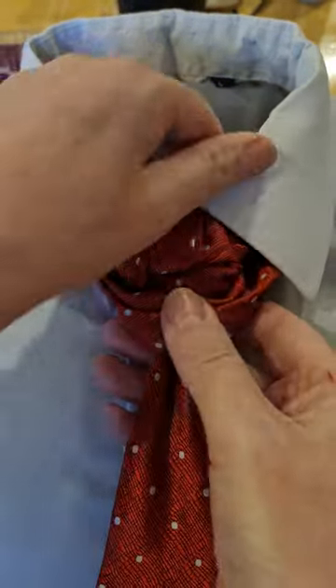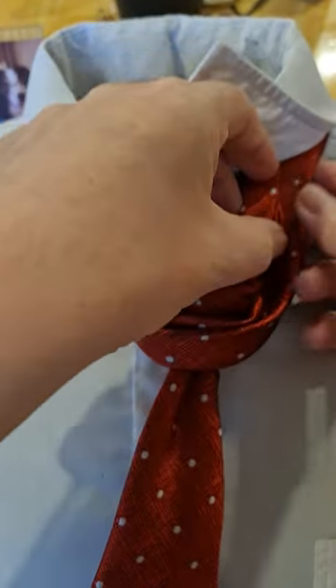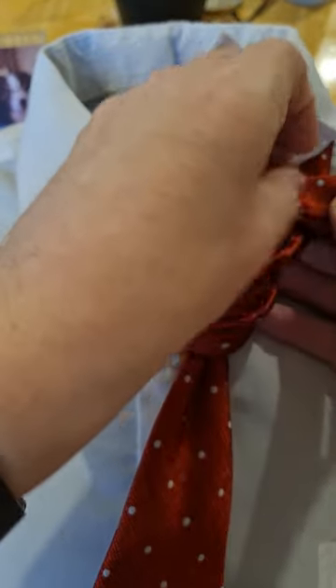I'm going to cinch it up and then tighten this up over the top and round, and then I'm going to pin.